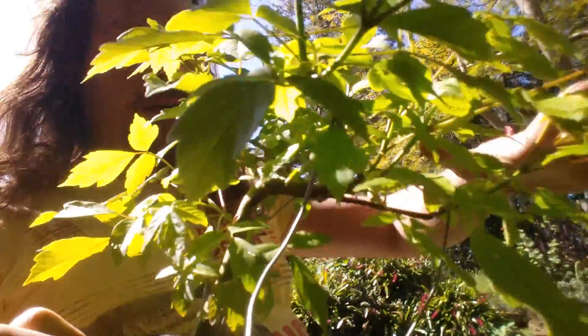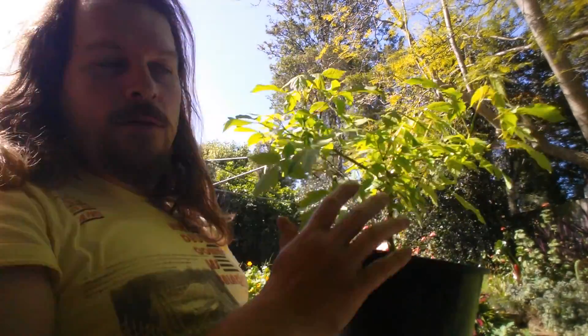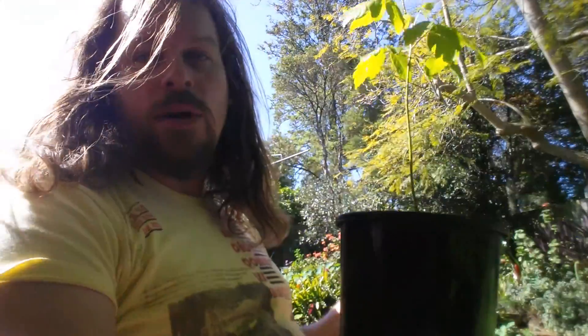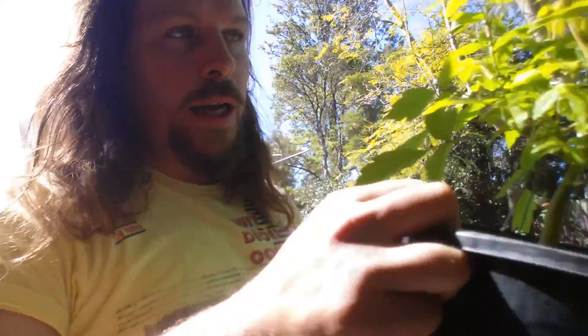I basically got it to create this whole canopy down here. Without doing this to the tree it would look very different. This other tree is about two months younger but I haven't touched it at all — I'm going to do something else with it, not too sure at the moment.